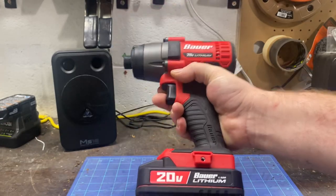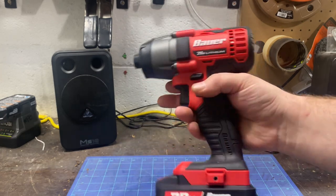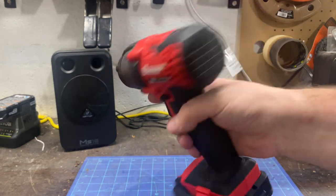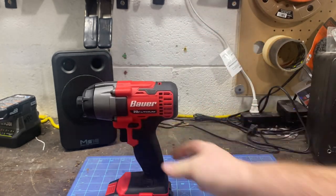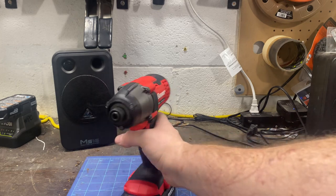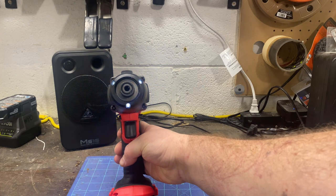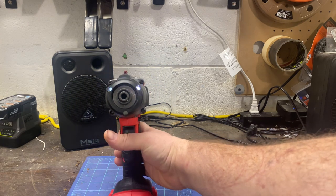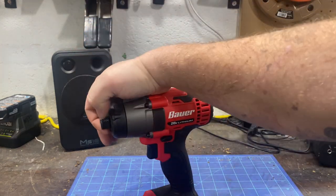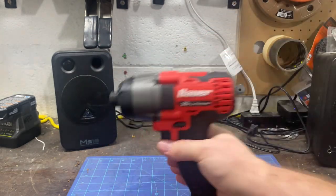I'm used to Ryobi tools so it's a little bulky, but it feels fine holding it — no issues, it's not awkward. The rubber overmolding feels good, got a little bit on the back. It's a very bland impact, but I was impressed with its power. It has tri-beam lights that stay on for a little bit after you hit the trigger — they fade out but they're bright. It also has a very nice chuck on it, it's shorter and compact.